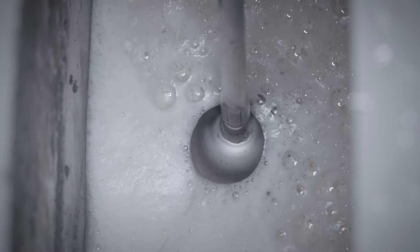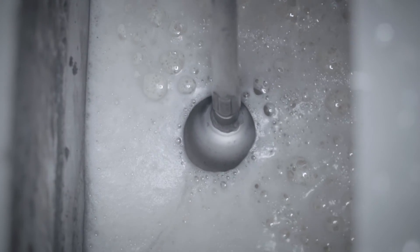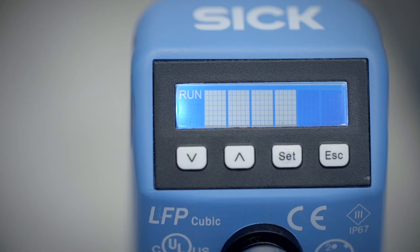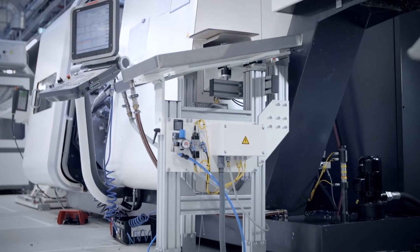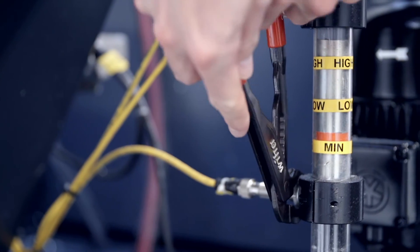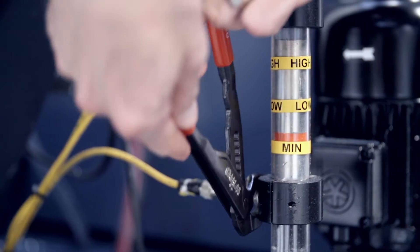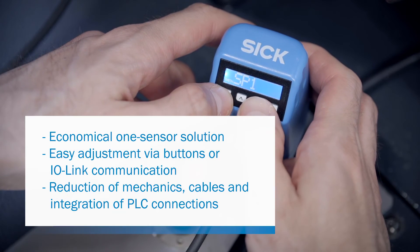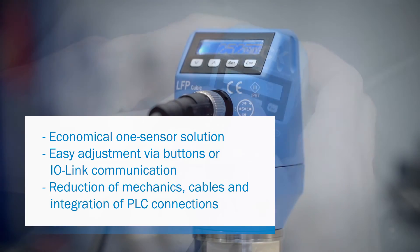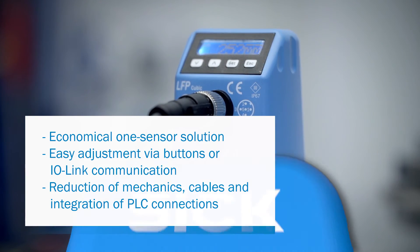Conventional swimmer solutions deliver imprecise measurement results with foam formation and liquids. LFP Qubit has a unique foam fade-out that displays the actual fill level. With LFP Qubit, setting is done directly on the display or via IO-Link via the controls — fast and uncomplicated.